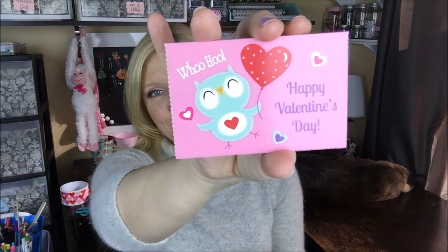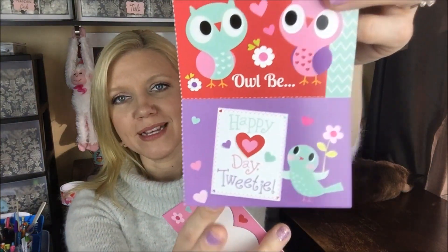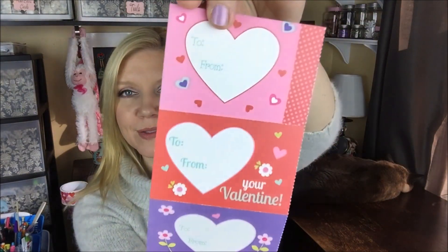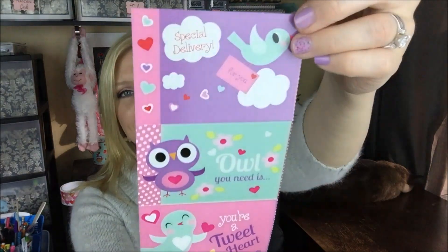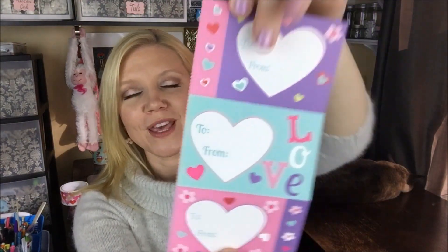And then Valentine cards — do not want to rip that little guy, he'll peel up. Look at how cute, you guys! They're all cute. How adorable are those prints? I love it, and the back is just as cute. Look at that. My two favorite things — birds and owls. So cute. Thank you so much for sharing those with me.